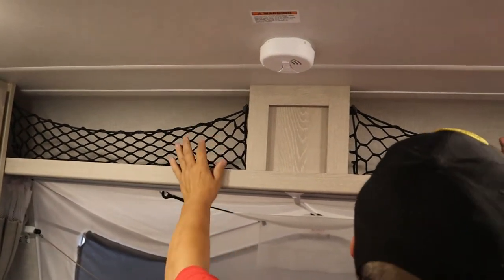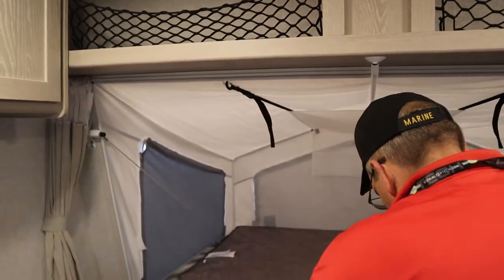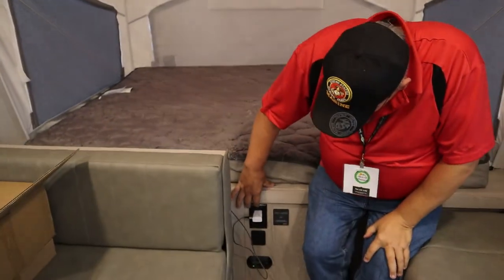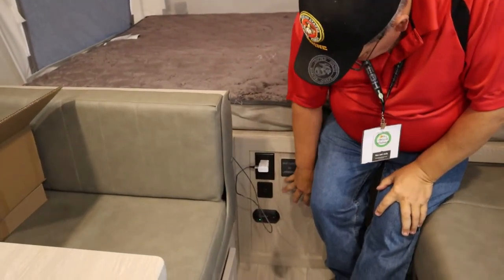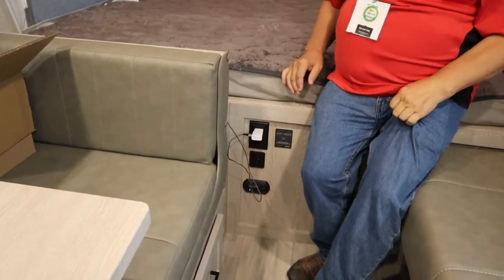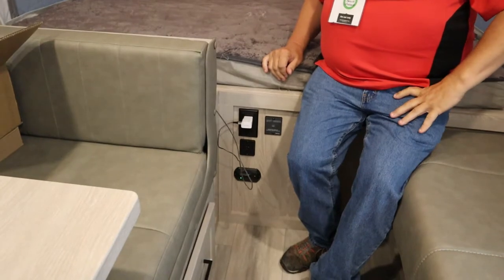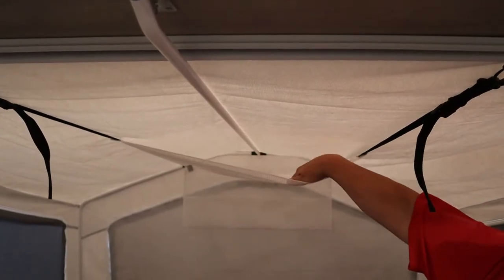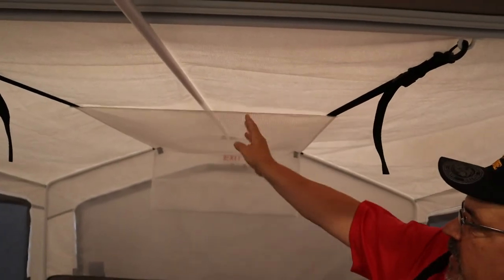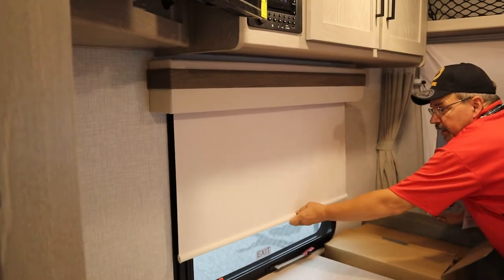There are storage bins with nets to keep things in place. Down under here we have different charging spot locations — USB and the whole bit. You have sensors for gas and CO2 up above. There's also a place where you can do storage up above to hold things up out of your way. You have the shades as well.